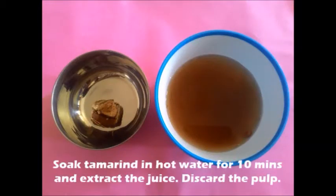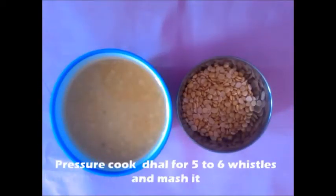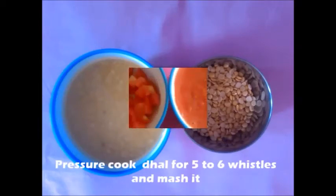Soak the tamarind in hot water for 10 minutes. Extract the juice and discard the pulp. Pressure cook dal for 5-6 whistles, mash and keep it ready.